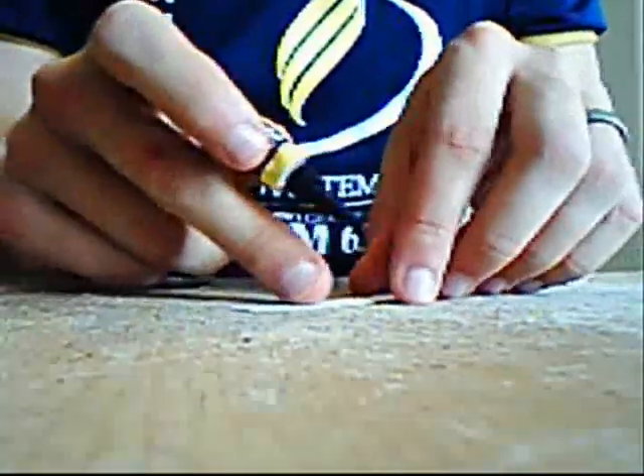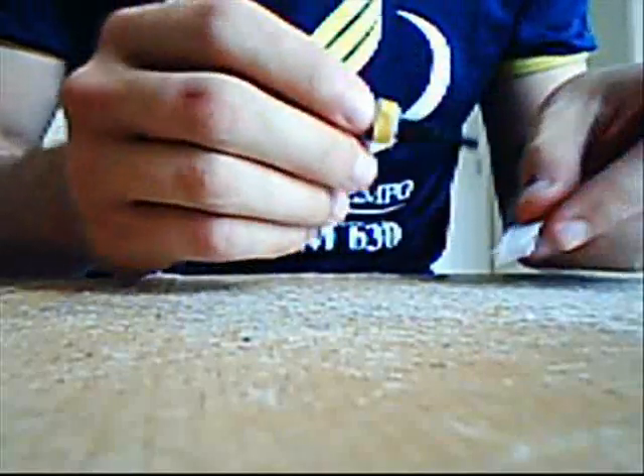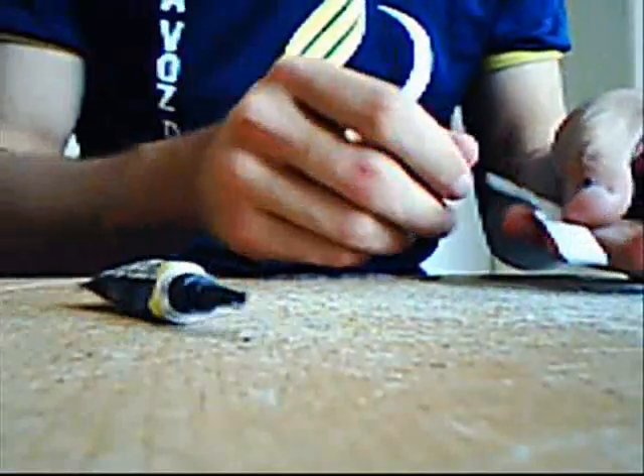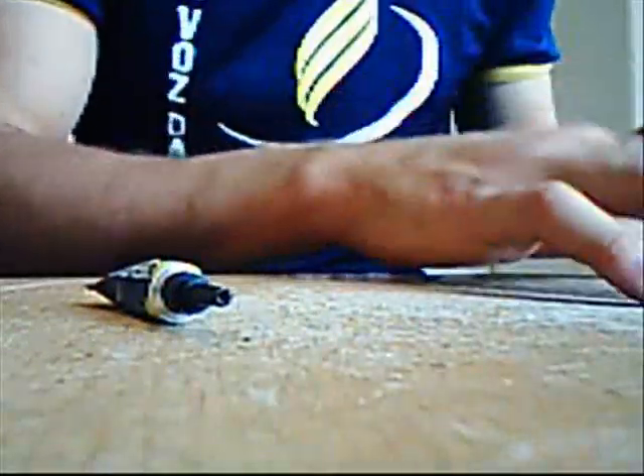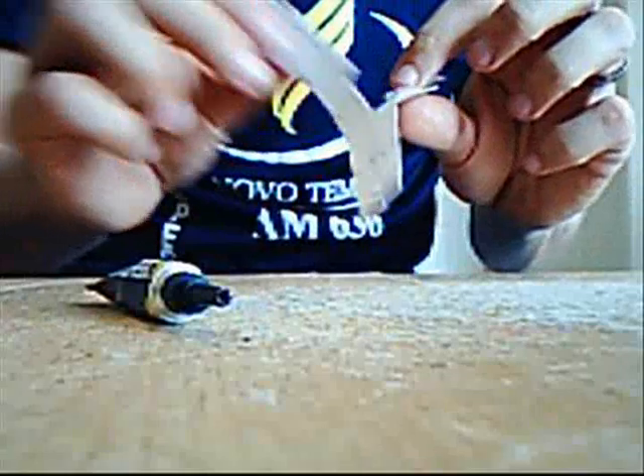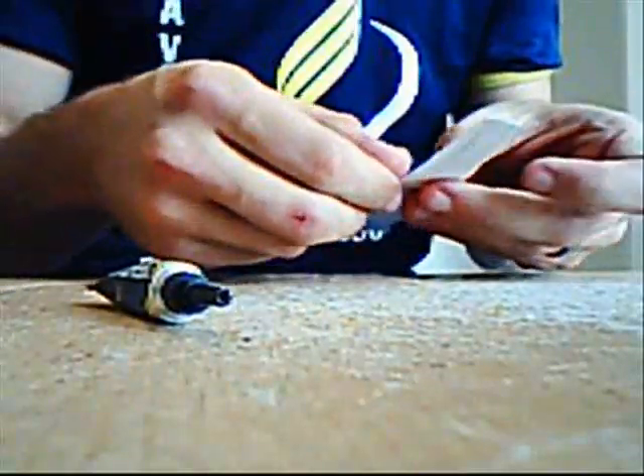When you glue with super glue, the rule of thumb is less is more. You don't want to put a whole lot of super glue on there because it actually will not dry as quickly. Just a very small ribbon of glue will go a long way, so that when you glue your pieces together it dries pretty much instantly and you'll have a permanent bond for your assembly and can move on to the next part.